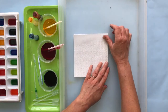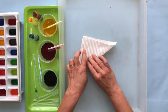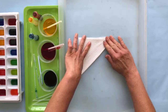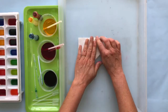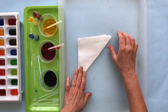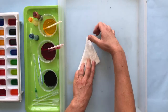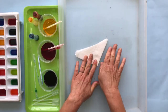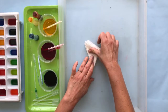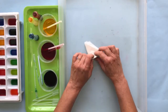Every time we fold our paper towels we're creating different axes and creating mini symmetrical images when we start adding color. When you're folding, try to fold it as tight as you can — that'll give you the best results. Fold this as many times as you can; the more times you fold it, the better.